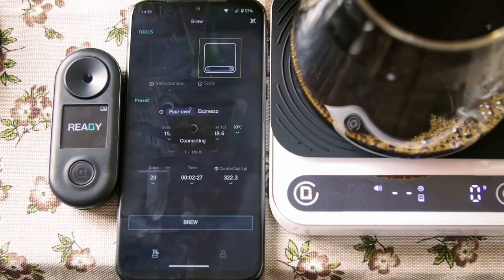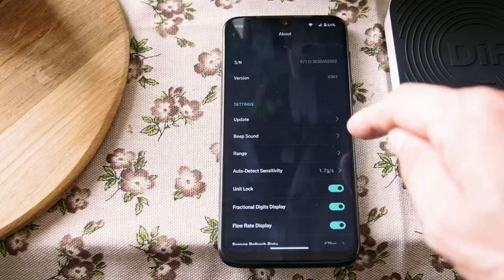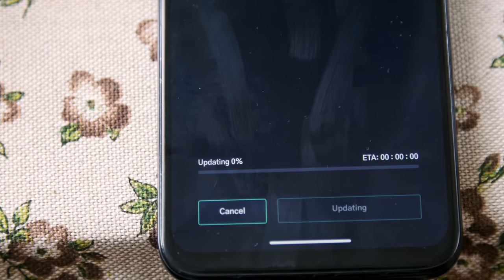As you can see, it's a very modern product which provides not only a good brewing experience, but also gives you new data which is easy to collect. But remember that its flexibility could be dramatically improved with firmware updates. That's it for today — thanks for watching.